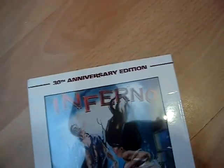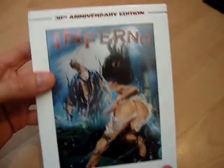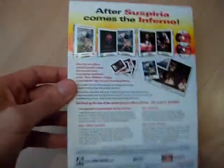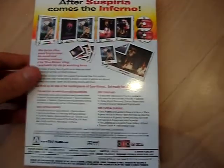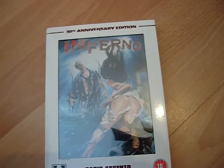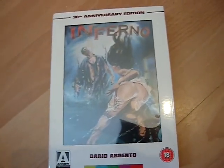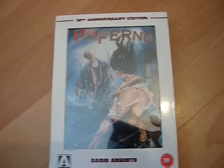But Inferno is a video nasty, and I want to get good editions of the video nasties, and Arrow is awesome, as always. As for the film itself, it's pretty good — it's not as good as Suspiria, things are a bit strange, things aren't really explained in a great amount of detail, but it's got some vicious violence and it's a good film to look at.